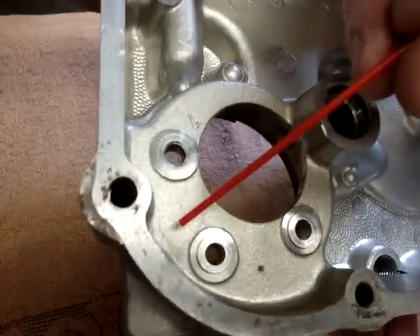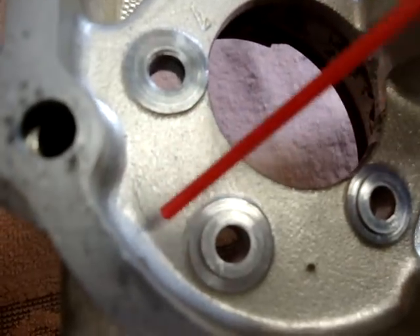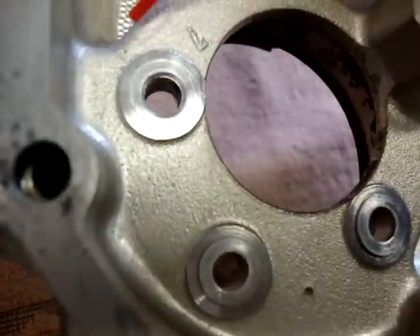You can actually see on this one, if you can see it in the video, there's a slight line across here that also appears to be a crack. But again, it's just a parting line or a mold line from when they cast the cover. Same up here as well.